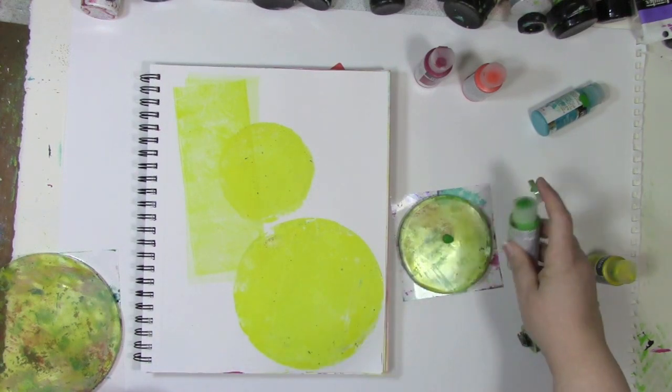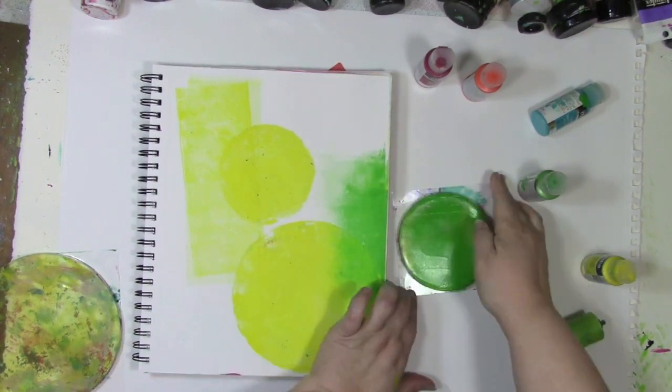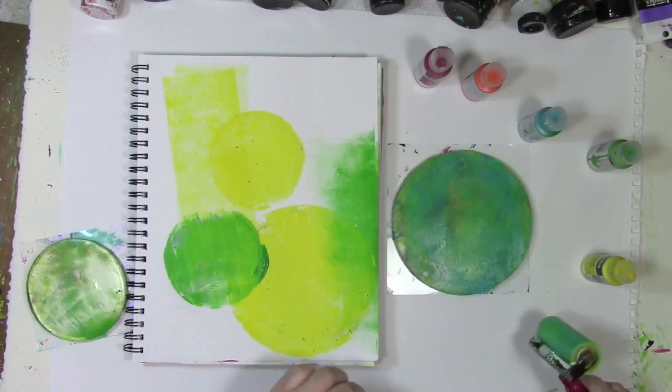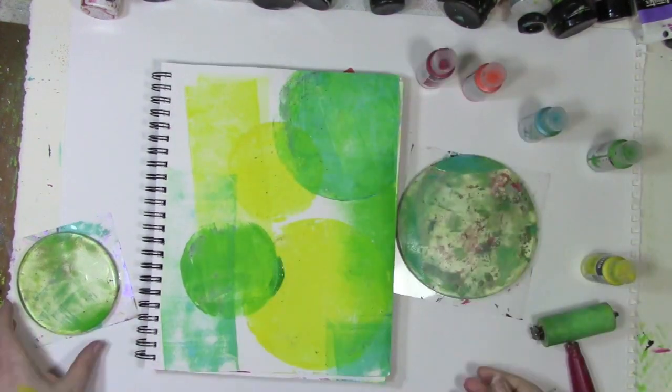I grab the next color and continue on with this process, adding some paint onto the jelly plate. Sometimes I'll add a lot of paint and sometimes a small amount — and I'll bet you're wondering if I do that on purpose. Most definitely no. It's just random how much I seem to squirt out paint-wise.